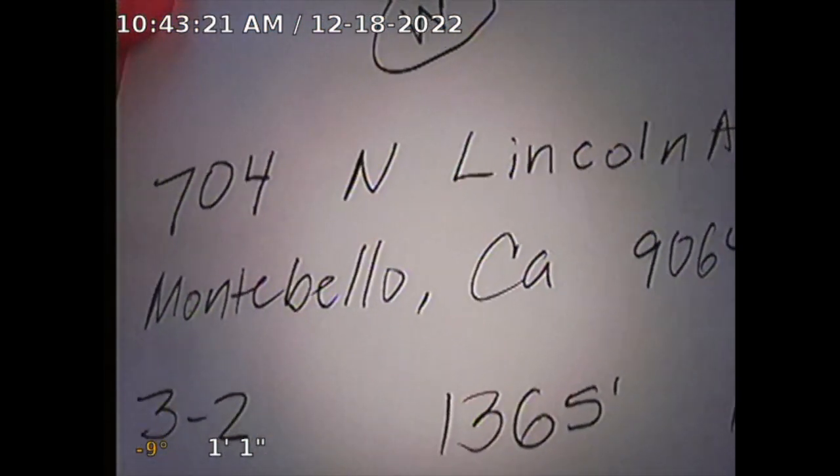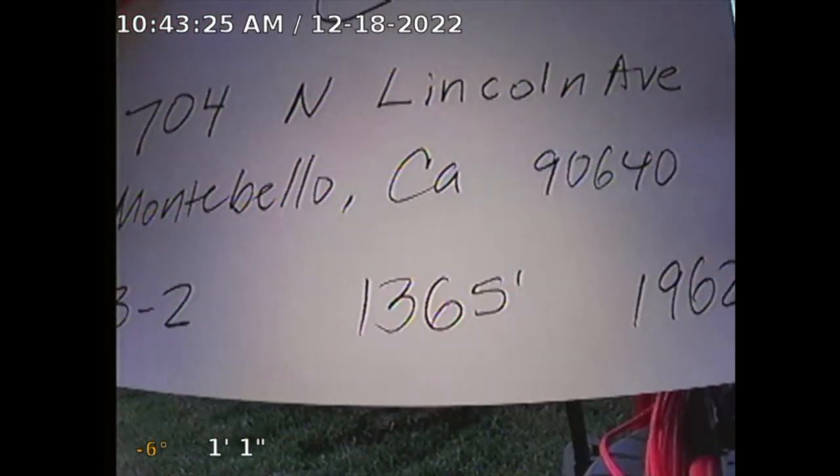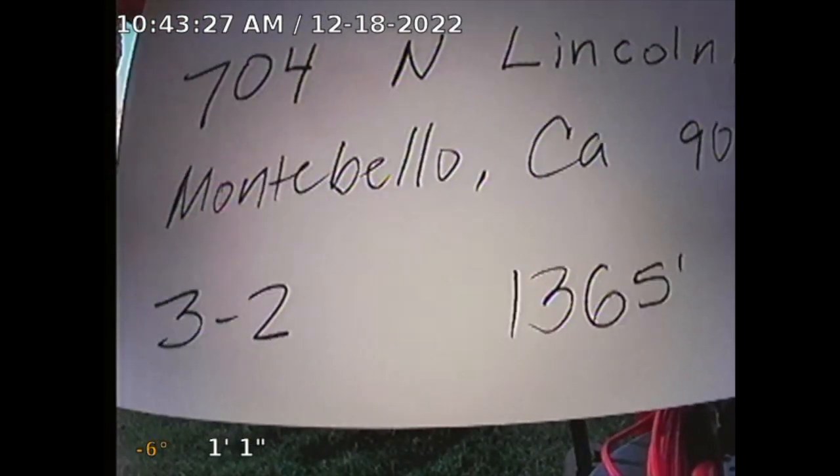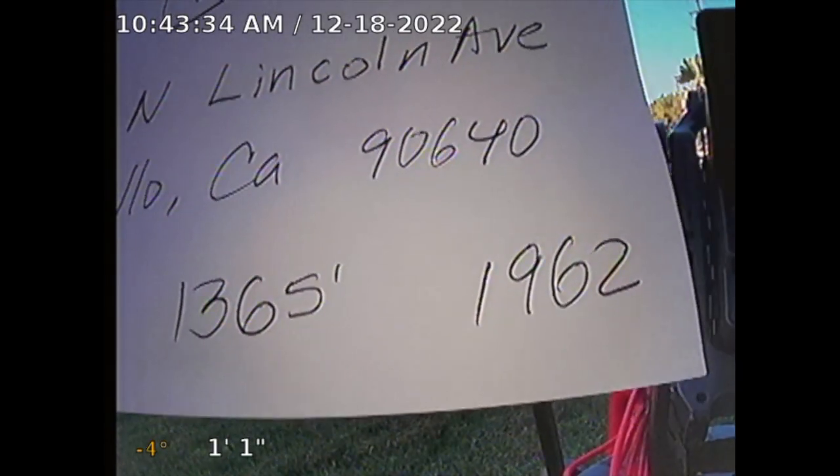Guardian Home Inspection performing sewer inspection at 4704 North Lincoln Avenue, Montebello, California 90640. The property has three bedrooms, two baths, square footage is 1365, built in 1962.